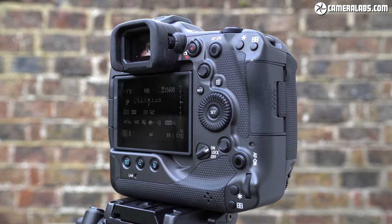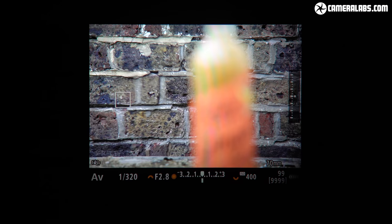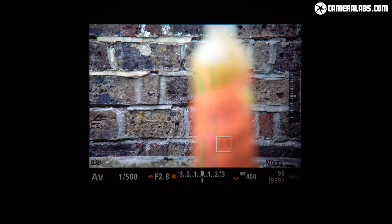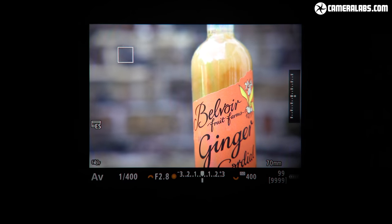Composition is with either an electronic viewfinder or a screen. The EVF shares the same 5.76 million dot panel as the R5 — 1600 by 1200 pixels with 0.76 times magnification. This makes it less detailed than the Alpha 1 viewfinder, but it still looks great in use and runs at either 60 frames per second in a power saving mode or 120 in a smooth mode.